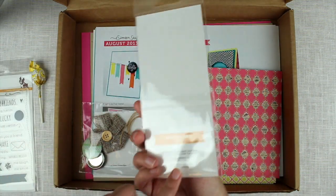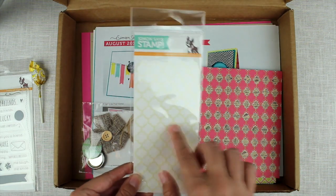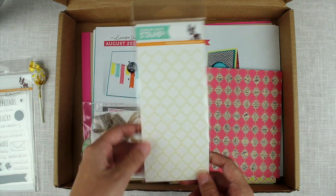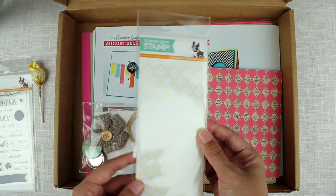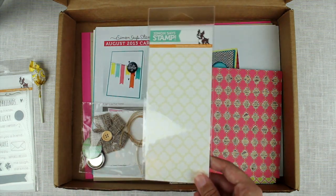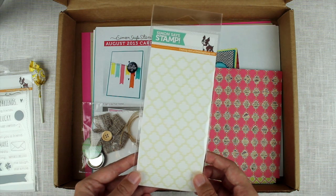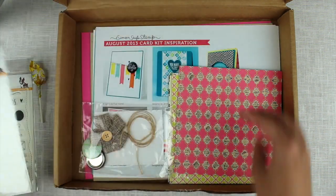And then we have this, which is the Moroccan stencil — a little stencil where you can spray on or use any sort of medium to get a pattern out. I wanted to try stencils. I have one or two but I just haven't gotten down to trying them, so I'm going to try these. It's going to be fun.